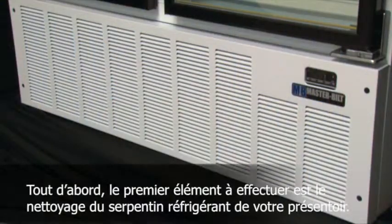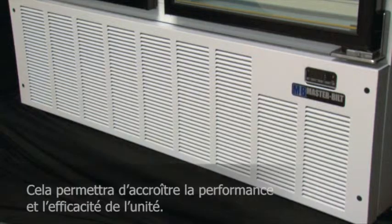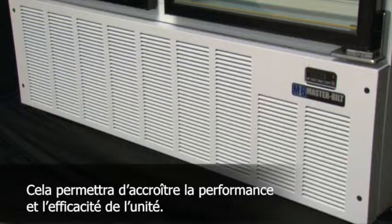First and foremost, the number one thing that can be done is to clean the condenser coil for your case. This will increase the performance of the unit and also the efficiency.